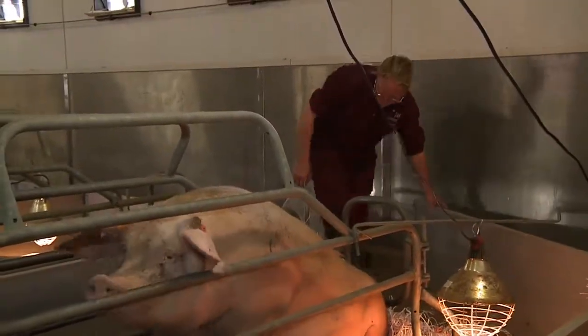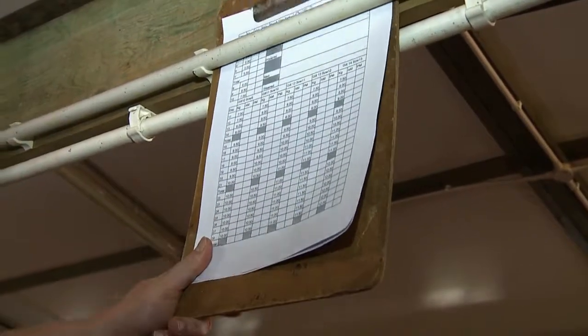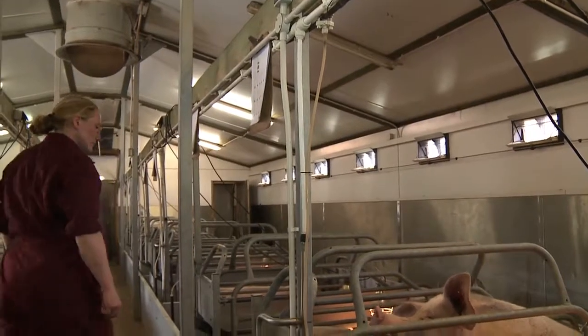After the crate has been prepared, make sure you have a new sail card ready in position for recording litter details, any fostering, and of course it contains the details of the feed scale.